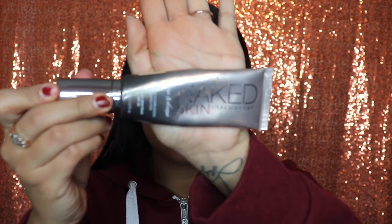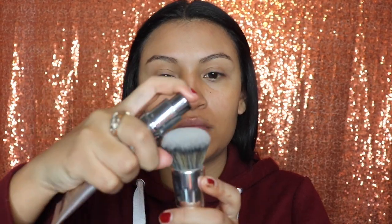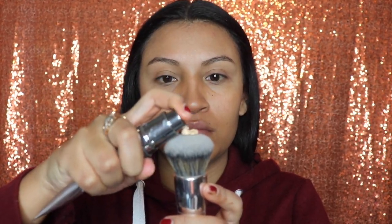Next I'm gonna be going in with the Urban Decay Naked Foundation in the medium light shade. It's a lot lighter than my skin color. The reason why I'm using it this light is so that it blends in with that moisturizer and gets my exact skin tone. I really like this foundation because it's not too dry and not too dewy — it's right in between, which makes it perfect for the fall so your skin isn't too dry.